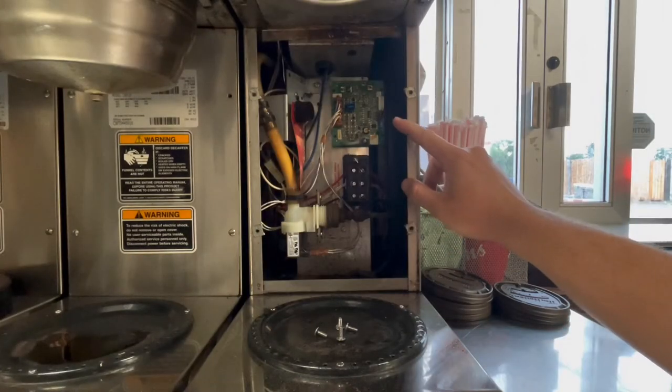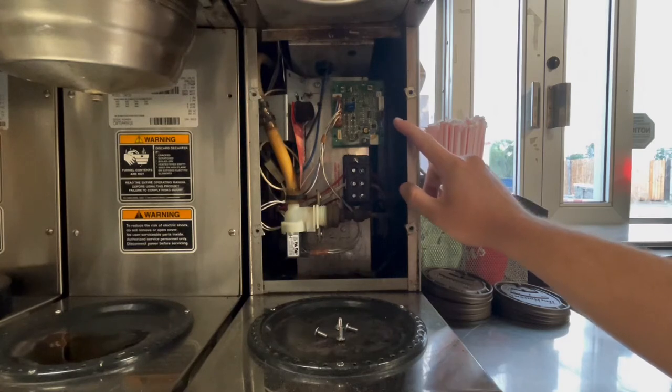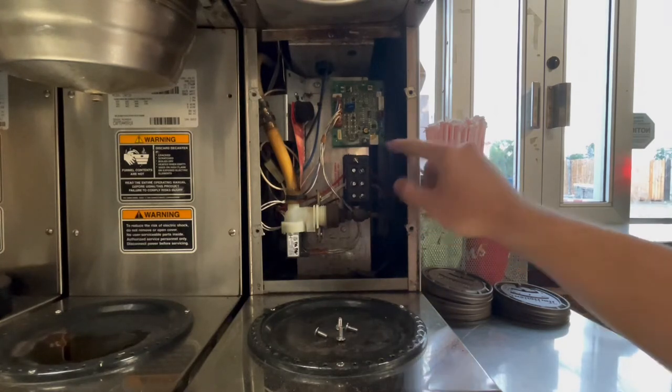Inside of the machine here you'll see a control board. On the control board you have a switch right here.